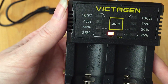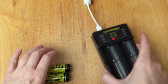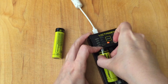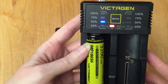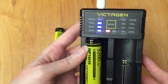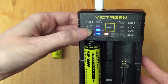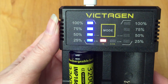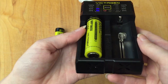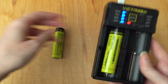It lights up the 1A light when you plug it in — not sure why. So we have the positive and negative ends, and you're going to put it in this direction. It came with — okay, it looks like it came with 50% charge already, and now it's indicating that it's charging the rest of the way. That's actually pretty secure once you get it in.